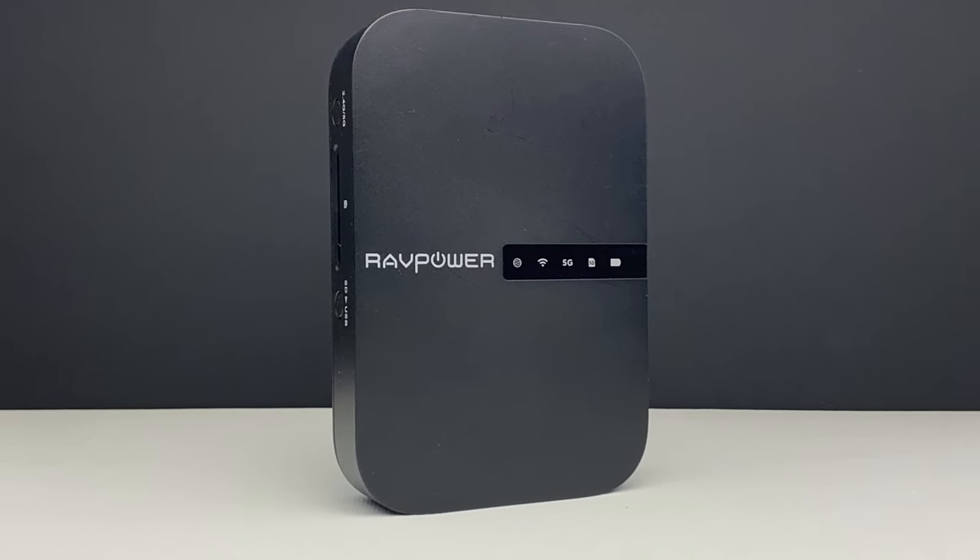This is a gadget with multiple talents. It can be used as a standalone access point for up to five simultaneously connected Wi-Fi enabled devices. It can convert a wired network to a wireless one, particularly useful if you work away and the only network access available is through one network cable plugged into your computer — you can create a wireless network from a single cable giving Wi-Fi access to five devices.